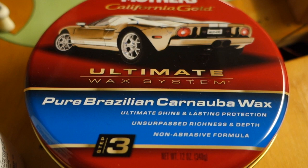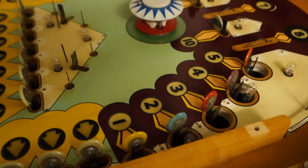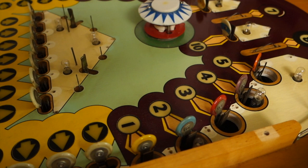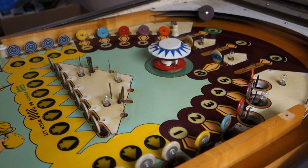It kind of reminds me of the smell of old bubble gum, kind of like what you'd get with baseball cards. So I'm going to put the camera up over here. I'm not going to wax the whole playfield — I'm just going to do part of it because it's boring to watch. But first I'm going to get a piece of paper towel.